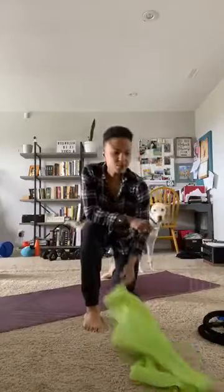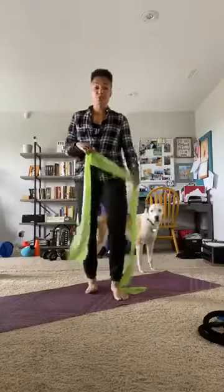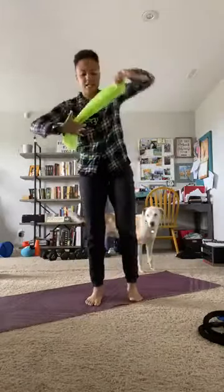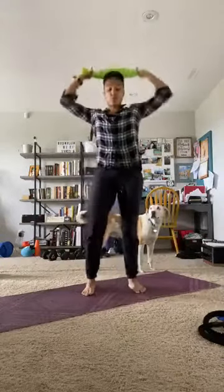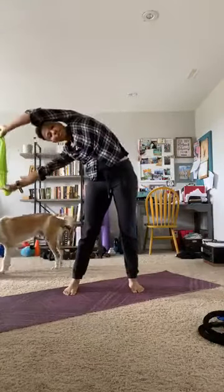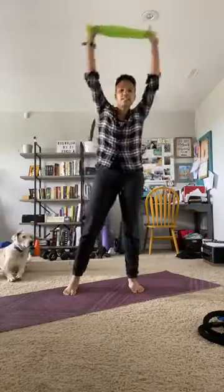Okay, let's get started. Grab your band. Our first exercise is strength but a little bit of stretch as well. Take your band, fold it in half, and then fold it in half again so it's nice and short. We're going to take it over your head, feet under the hips, reaching up to the side. You're going to side bend one direction, exhale to come back to center, and side bend the other direction. Exhale to come back to center.